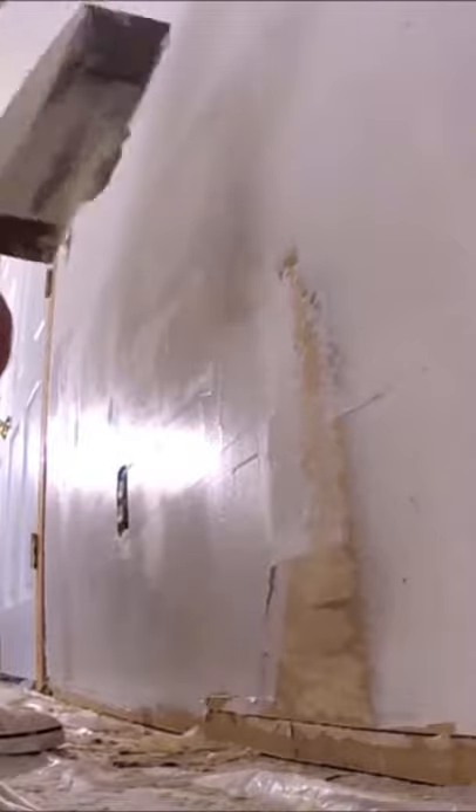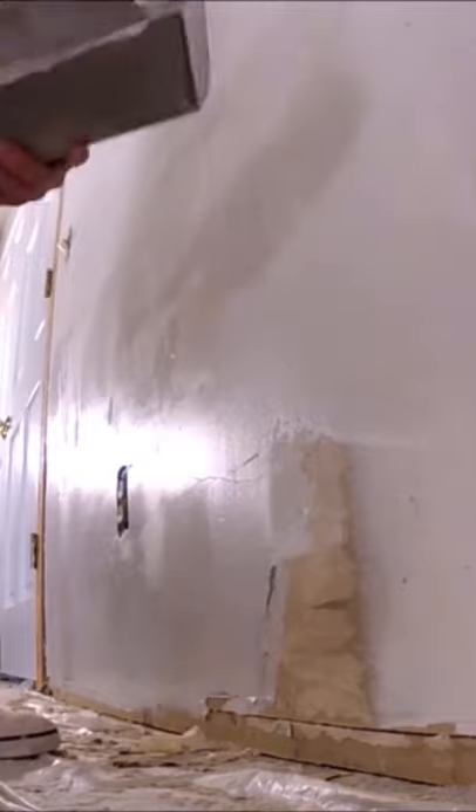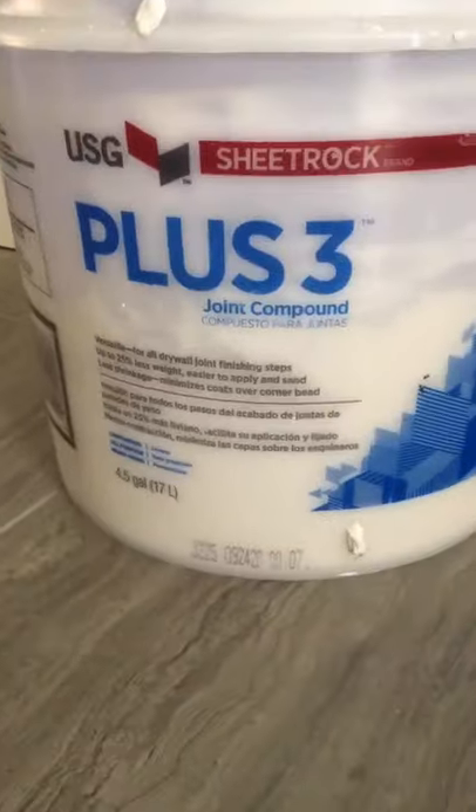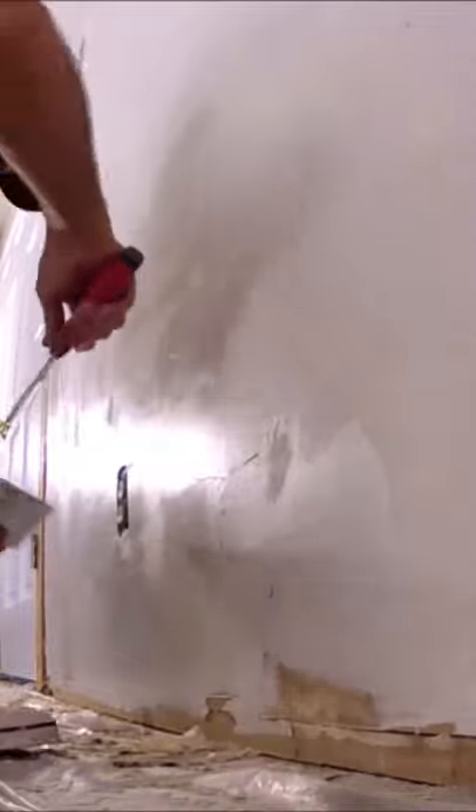Now if you're skim coating over raw drywall, I think it's fine to use the plus three with the blue lid. But I would still personally use the all-purpose for the first coat.